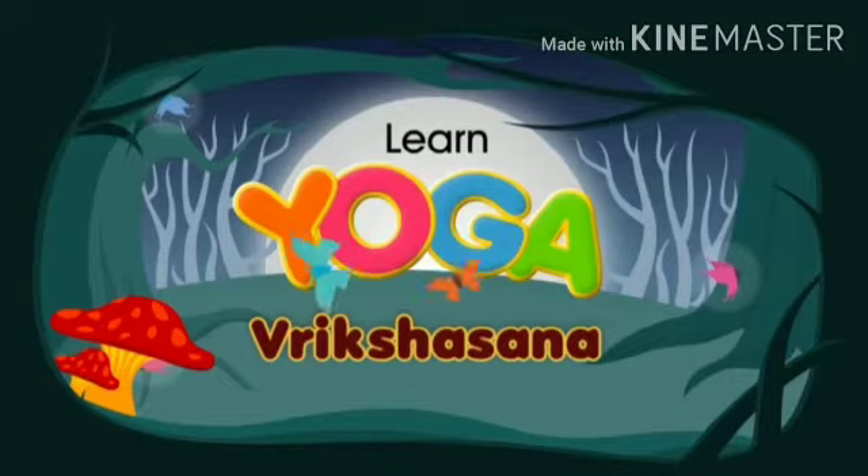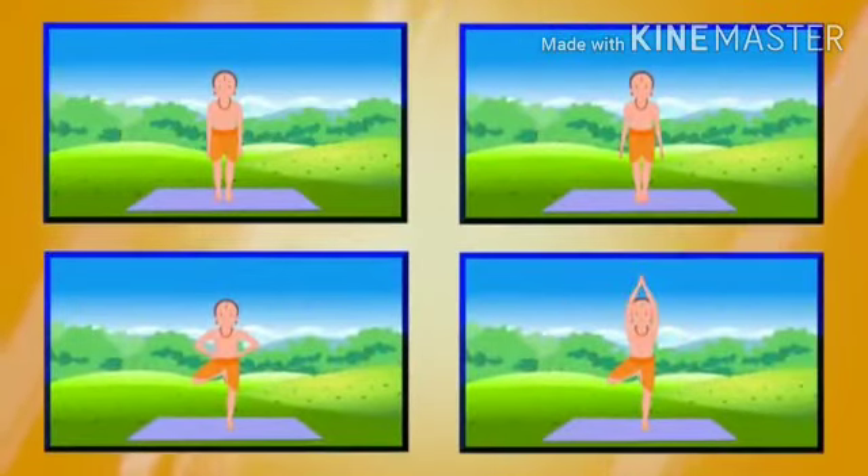Vriksha Asana, or the tree pose, is a standing asana that improves balance.